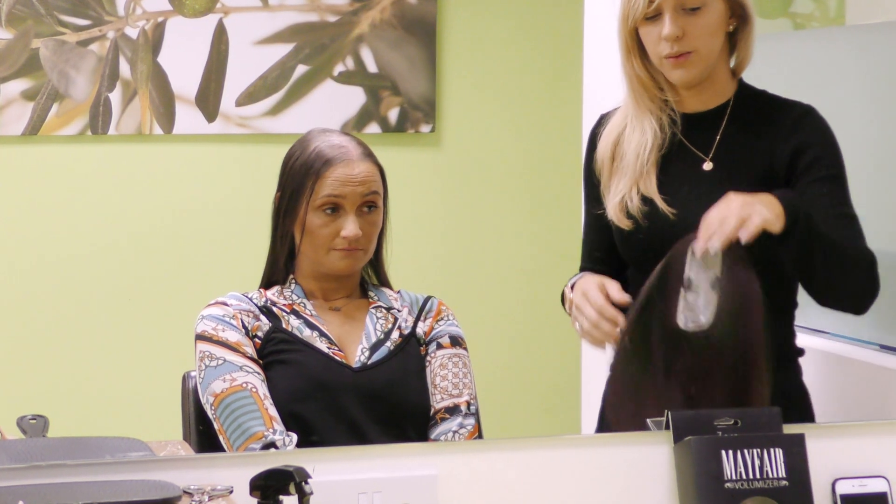We're going to start with the Mayfair Zara piece. It's the smallest piece we do — it just covers the part in the hair and covers up any hair loss there. So I'm going to leave it to you, Donna, to show us how easy it is to clip it on.